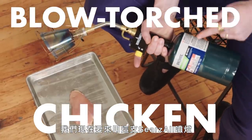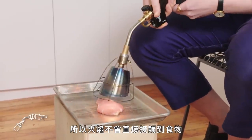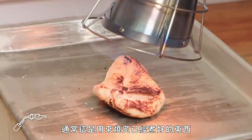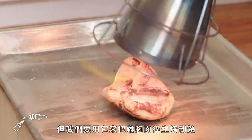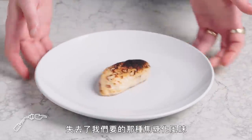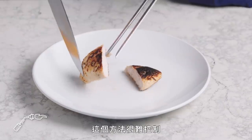We're gonna use this gadget called a Searzall. It's really a diffuser that you attach to a regular camping torch, so you're not hitting food with a direct jet of flame. I have no idea how long this is gonna take. Normally you'd use a Searzall to brown something that had already been cooked, but here we're gonna try to use it to actually cook this chicken breast all the way through. That char is definitely more on the burnt side than the brown side — it's not got that caramelized flavor we're looking for, and it's definitely a little bit over. This method is super hard to control, so I don't know that I would recommend it.